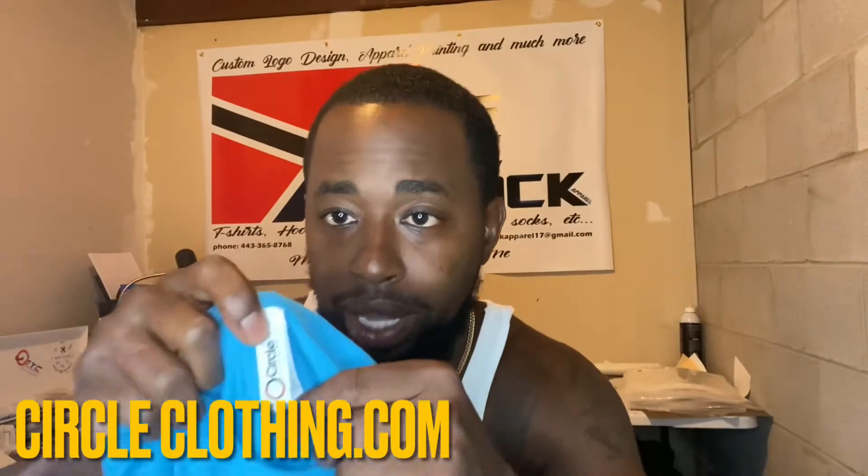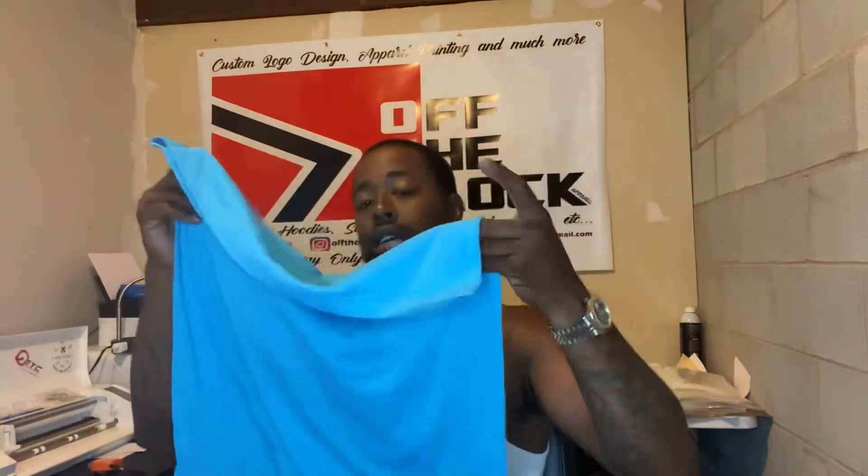The purpose of the video mainly was because I'm using something different — a different garment. Most of the time I always use Next Level t-shirts whenever I'm printing, but this time Next Level didn't have this particular color in stock at any of the vendors I use. So I went through Circle Clothing — circleclothing.com, check them out, they're also on Instagram.